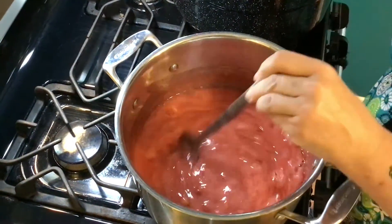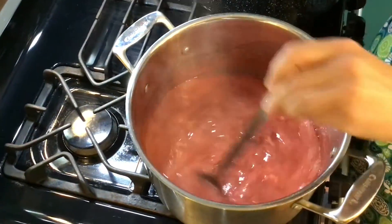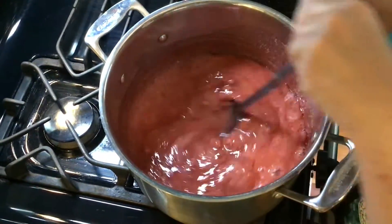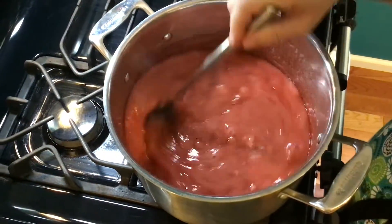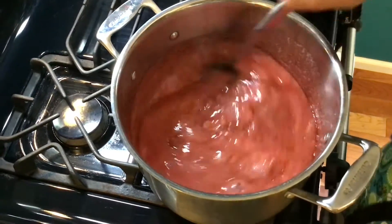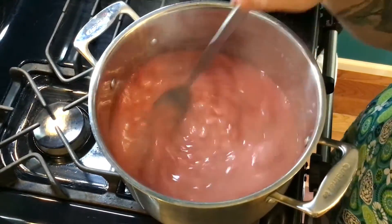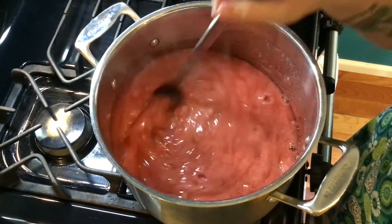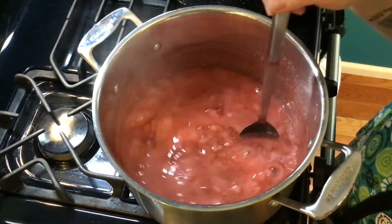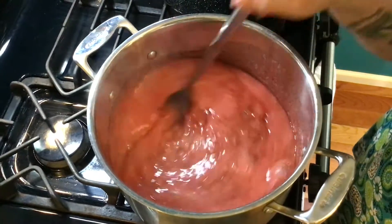We are now boiling hard — it took less than five minutes. Set a timer for one minute and stir constantly for that full minute. Then we'll pull it off the heat. I have towels on the countertop ready to accept the pot. Make sure to handle the pot handles carefully as they'll be very hot from being over the flame.